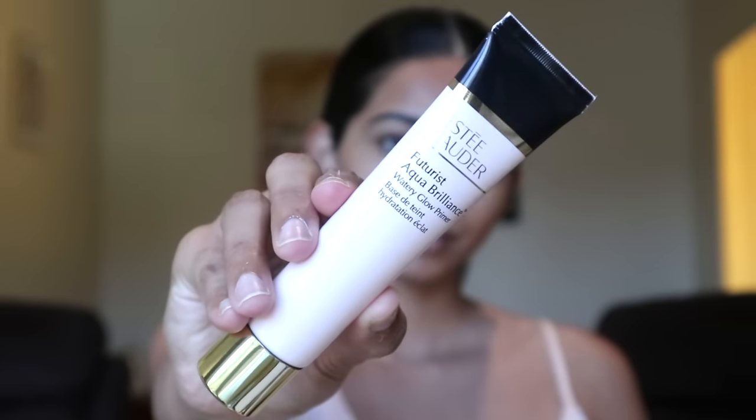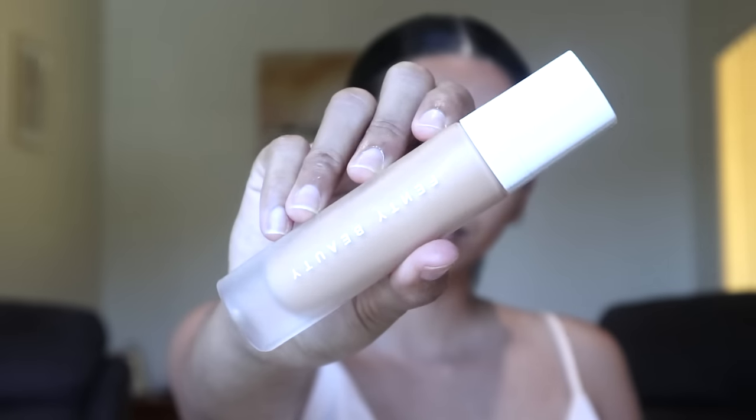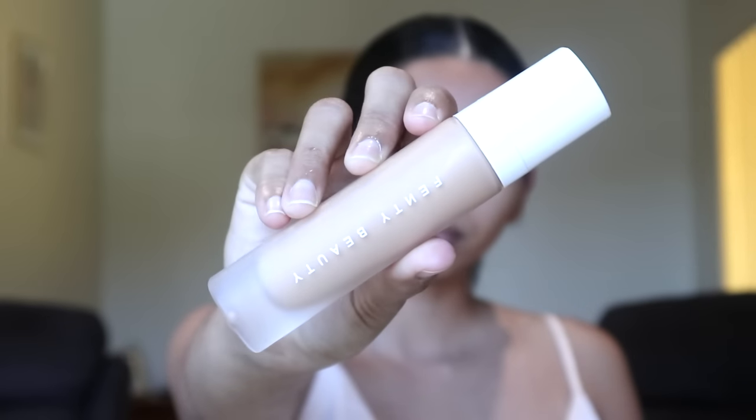Hi guys, welcome back to my channel. I am going to make a simple make-up for this video. I am going to make a prime maker and I am going to make a liquid foundation.